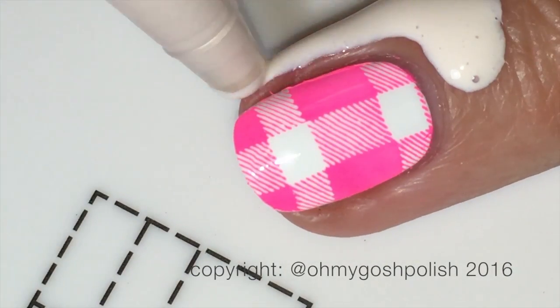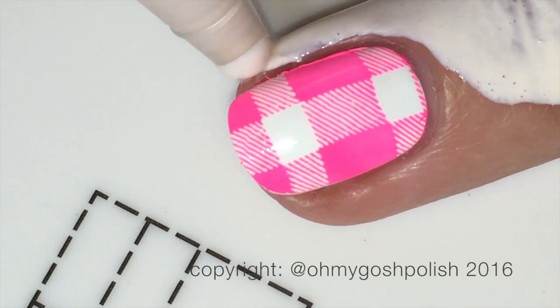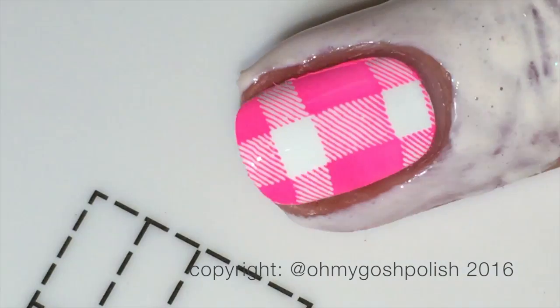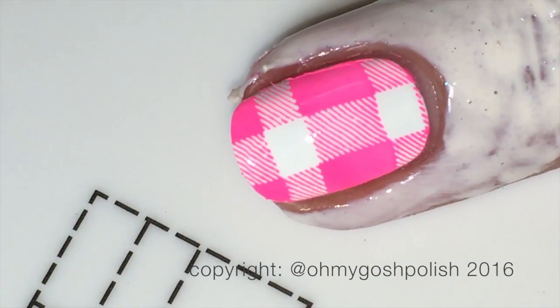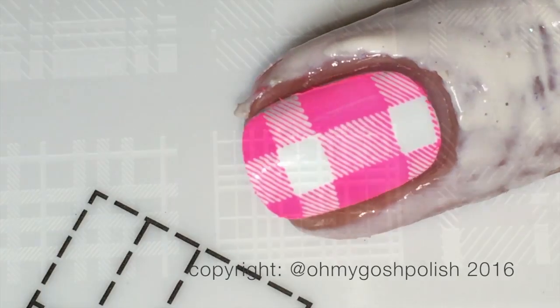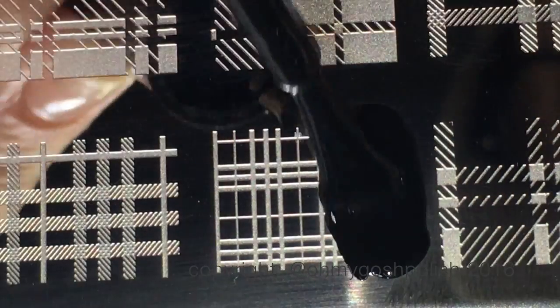You can see that I forgot to use some Simply Peel liquid latex, which was really stupid. It wasn't too bad with the pink one, but you definitely want to use it with the black stamping polish — that's really important.